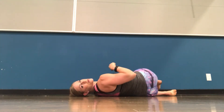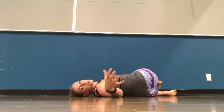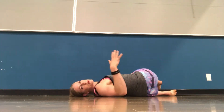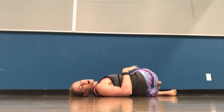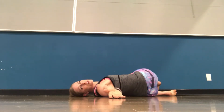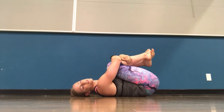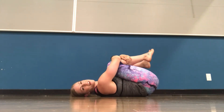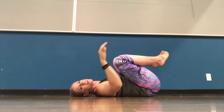Depending on how much you work at a computer or how much you're rounded forward throughout the day, you may feel it more in the chest. Just hold it here — this is another great one to work on your breathing. Big full breaths into the belly, oxygenating your whole body, exhaling any tension you have from the day or the week. Then coming back to center, pulling those knees in, giving yourself a little hug, telling yourself that you love yourself and you appreciate your body.